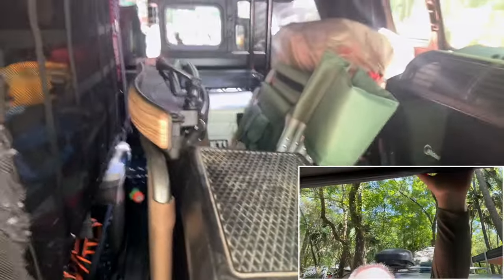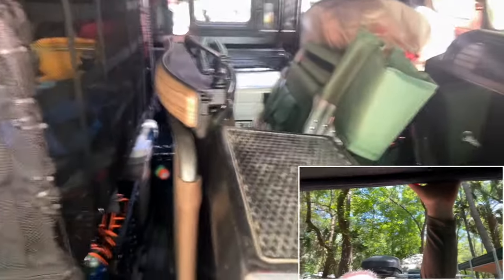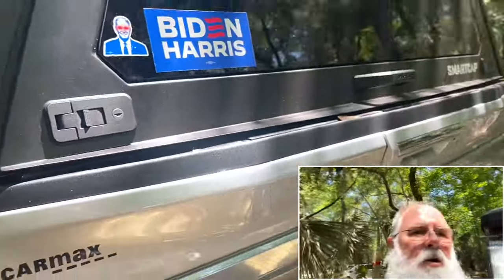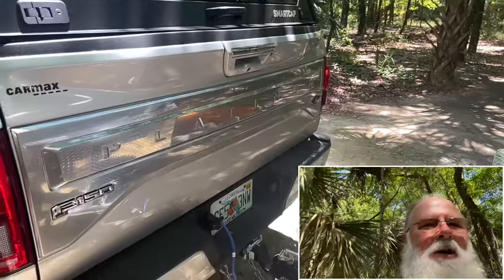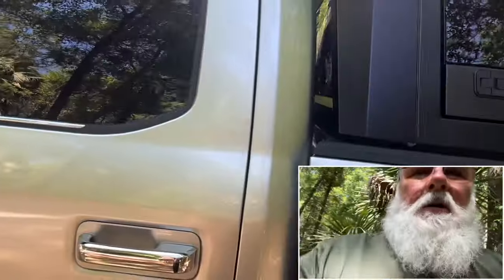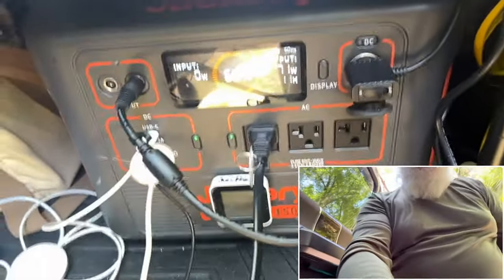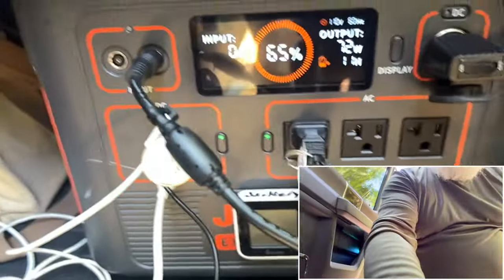I'm really happy I've got this storage in here — it is organized. I'm leaving the door closed because I don't want anything moving in, like any rats or anything like that. The Jackery's down here powering this. I'm going to plug it in and charge up pretty soon — I'm going to go down to less than 50%, I'm at 65% right now.